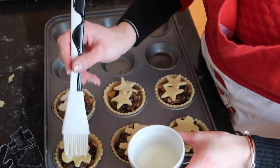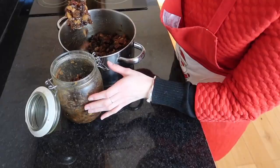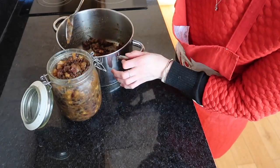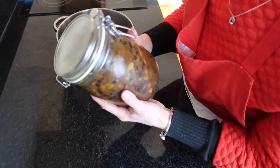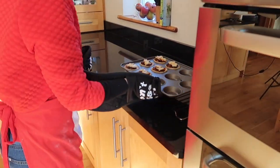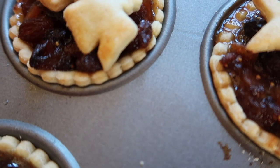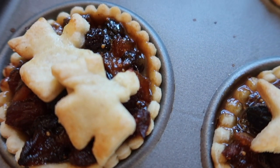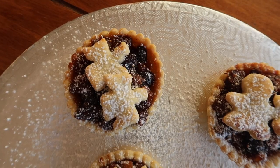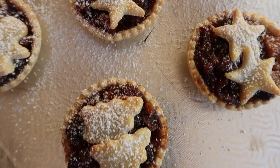With the leftover pastry from rolling out your cases, it's time to make the little toppings. Using a Christmas-themed cookie cutter does the job perfectly, but if you don't have one you can make a full lid using a circular cookie cutter. Before popping them in the oven, give them a milk or egg wash to help them brown up. Bake for 15 to 20 minutes, and pop all your remaining mincemeat filling into a jar to keep in the fridge or freezer for a couple of months. Once slightly browned, remove from the oven, allow to cool in the tin for a couple of minutes, then transfer to a wire rack. You want a really light golden color — sprinkle with a dusting of icing sugar and you have the perfect traditional festive treat.